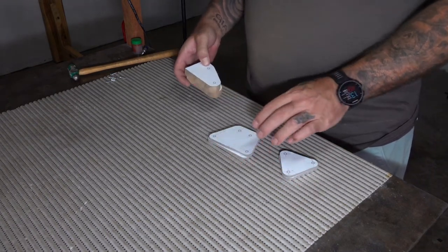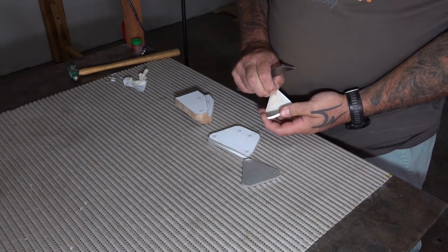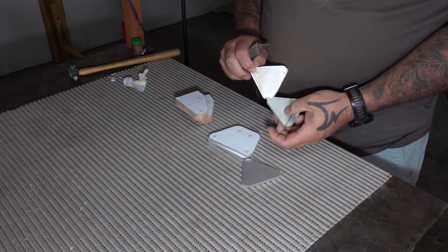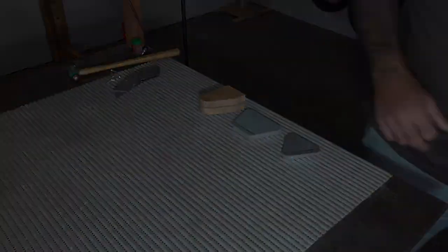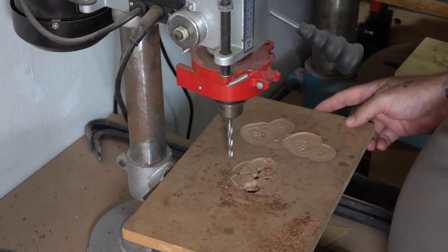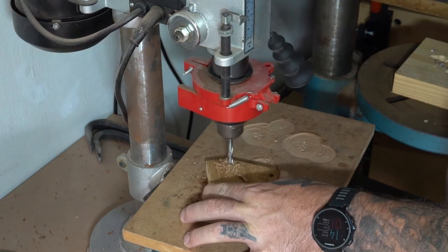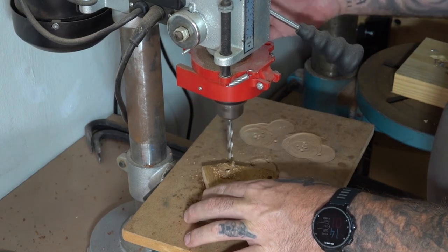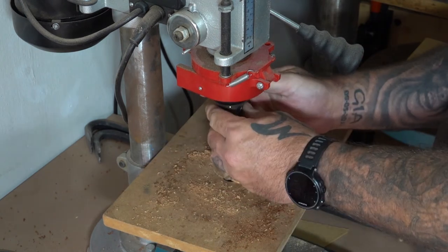Now that all the pieces are cut out, the edges are cleaned up, and all the holes are marked, I can go ahead and remove all of the templates. Because I used masking tape it comes off a whole lot easier. Now I can go ahead and drill all the holes that I marked. The hardware I bought for this project was all six millimeters, so I drilled all the holes to that size.